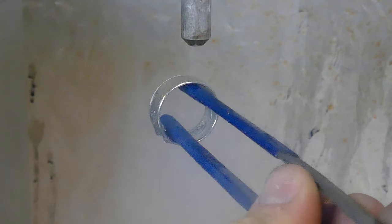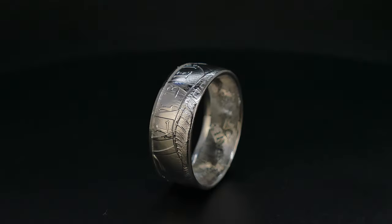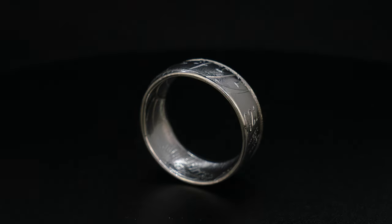All right guys, here's the finished result. I can't believe I've gone this long with the coin ring channel and I haven't done a platinum eagle.